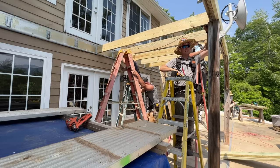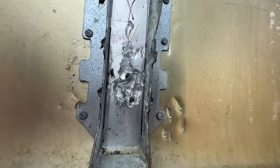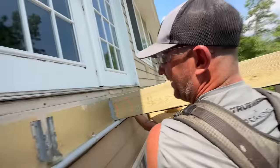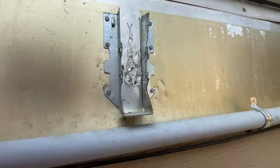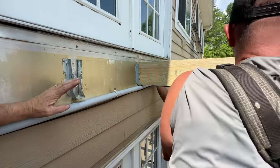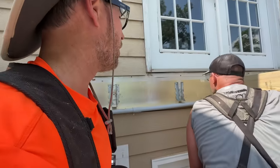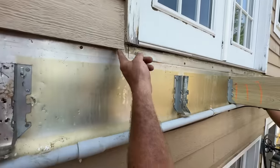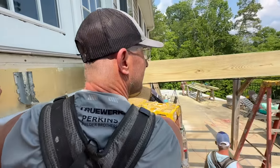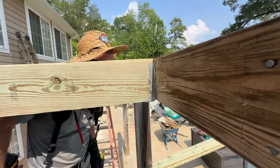I keep getting close to the satellite wire - the last thing I want to do is mess up their satellite TV. Jason put a little bit of Lexel in on those holes - and by a little bit I mean fill her up. That's not going to leak. We also did Lexel under that threshold too. We have to paint this - all things we've got to do.